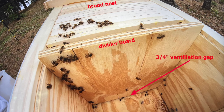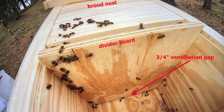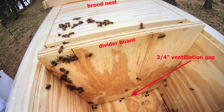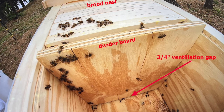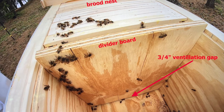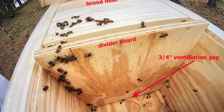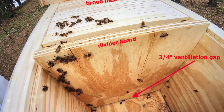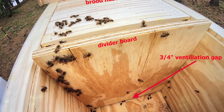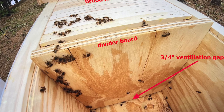Now we're looking inside the lane's horizontal hive. The bees have gathered on the divider board that separates the working part of the hive and the hive's empty expansion part. A single open hive entrance is on the opposite side of the divider board, where there's the brood nest. The hive gets expanded toward the divider board, so the expansion here is toward the viewer. There's an important three-quarter inch ventilation gap between the bottom of the divider board and the bottom of the hive.